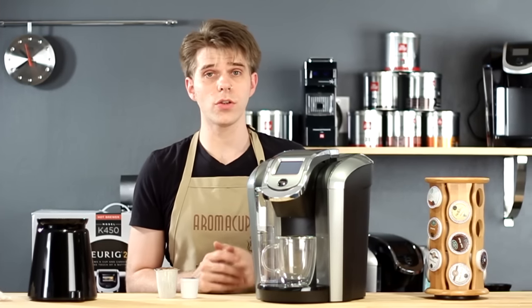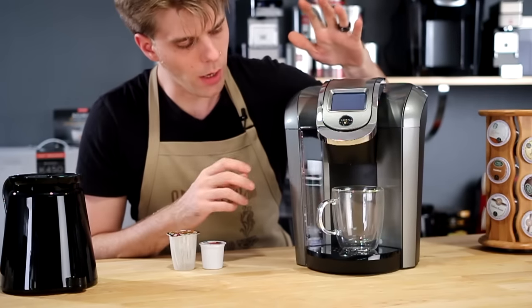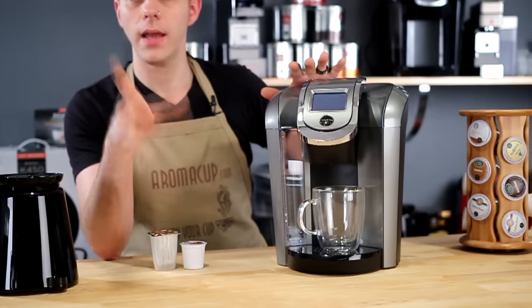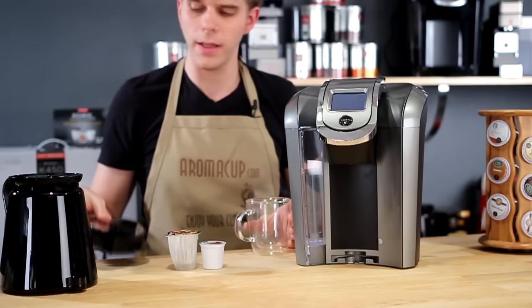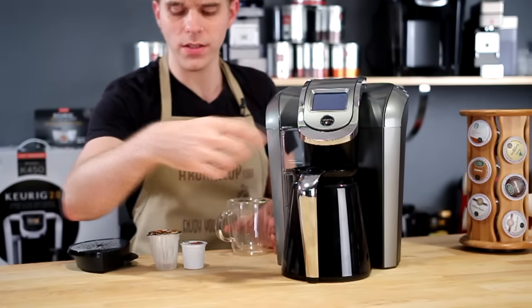Let's talk about the features on the K500 Series version 2.0 Brewers by Keurig. The machine features an 80-ounce water tank — the biggest water tank of any of these new version 2.0 Brewers. It's got a removable drip tray, which is removable because you can now use carafes with this machine.